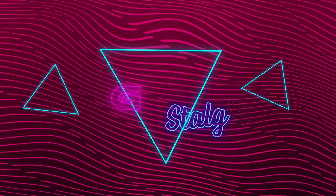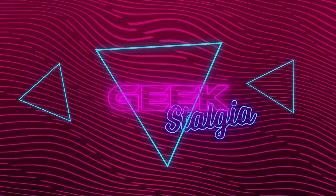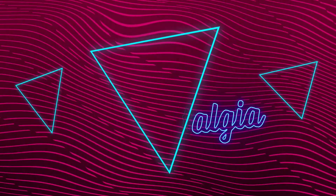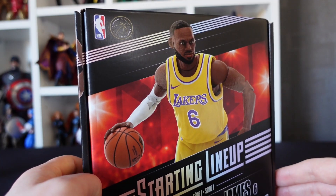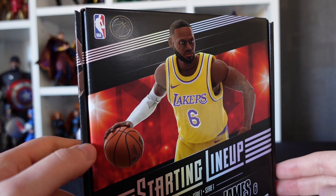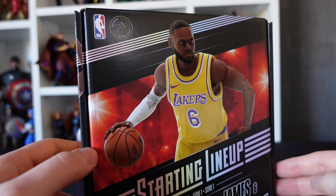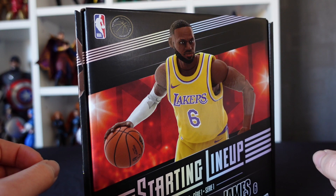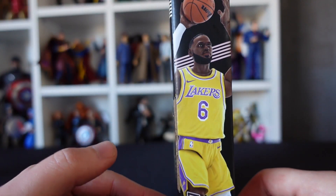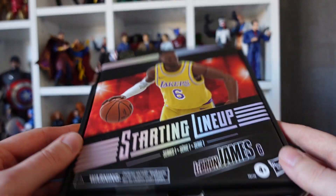Let's stop rambling, free him from this cardboard prison and see what figure goodness we have inside. Back at the table with King James — the LeBron James figure from Hasbro Starting Lineup. As always, we take a closer look at the box before we tear it all open and recycle that packaging. Just like the Stephen Curry box, it is completely plastic-free packaging in a very nice compact box.